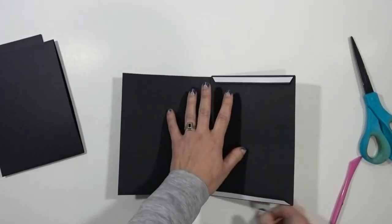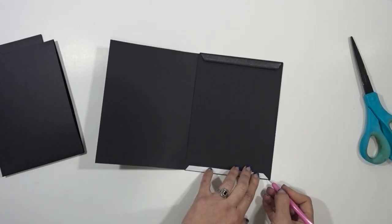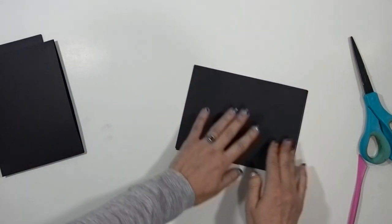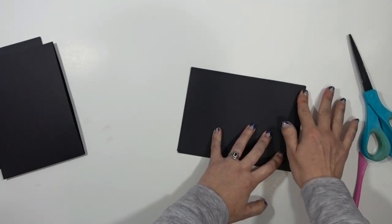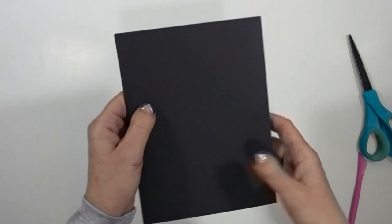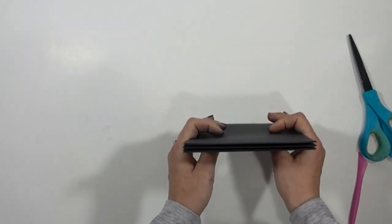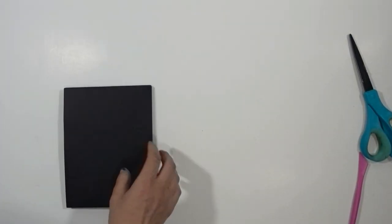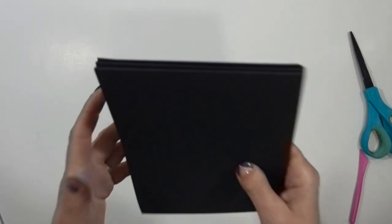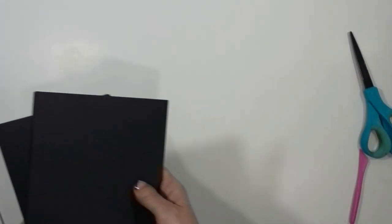Do the same with the other two. So now you have your three base pages. We are about a quarter of the way finished with the album — you've got all your pieces ready, you've got your base pages, and now it's just a matter of putting things together and adding patterned paper.